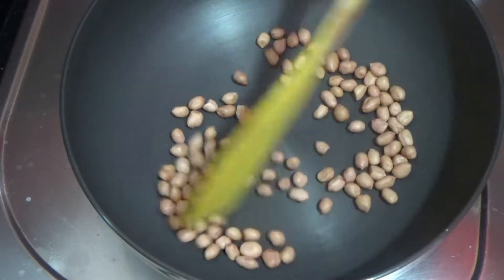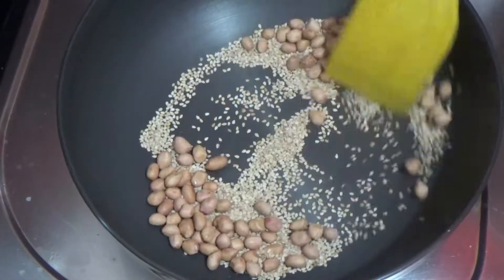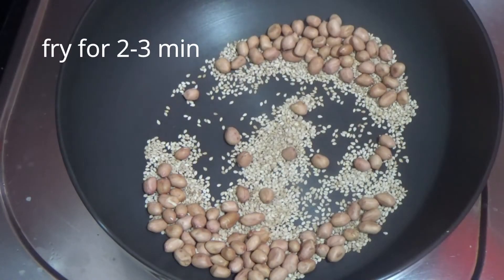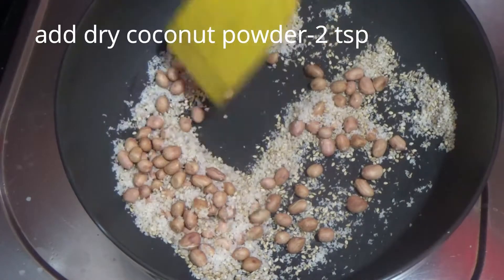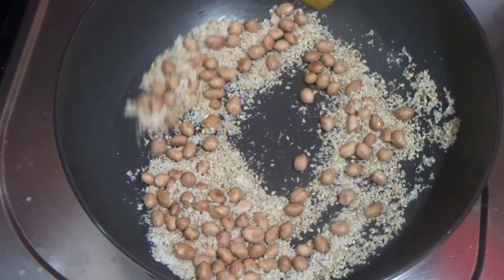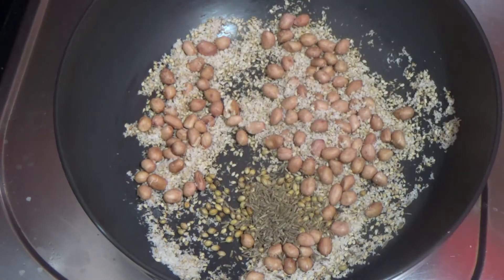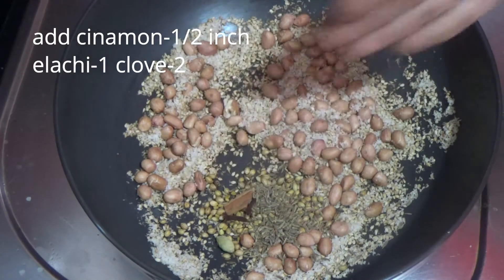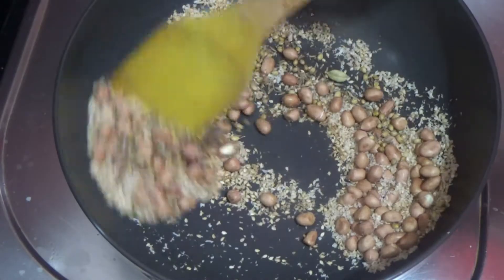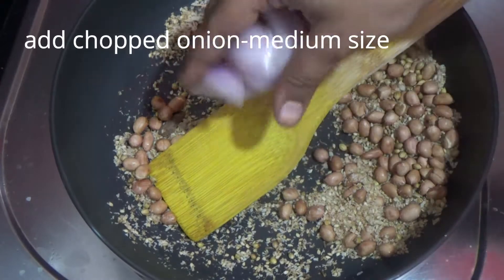Mix it for 2 minutes. Add spices — approximately 2 to 3 teaspoons of the masala mix. Fry on medium flame for 2 minutes, then add and fry for another minute.